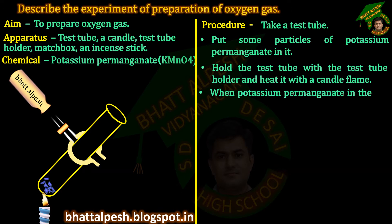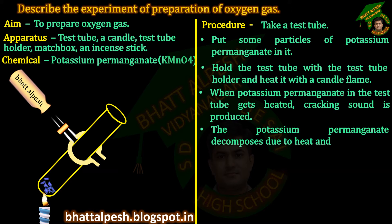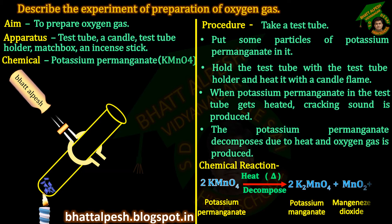When potassium permanganate in the test tube gets heated, a cracking sound is produced. The potassium permanganate decomposes due to heat and oxygen gas is produced. Chemical reaction: Potassium permanganate gives potassium manganate plus manganese dioxide plus oxygen gas.